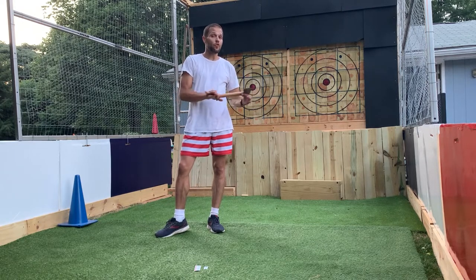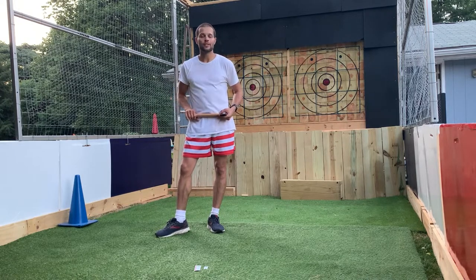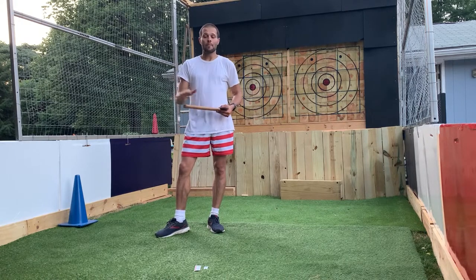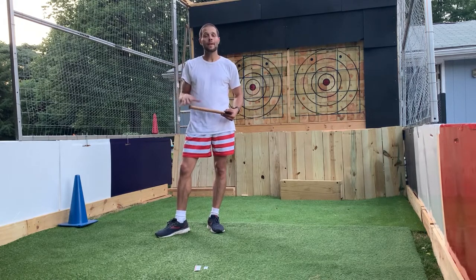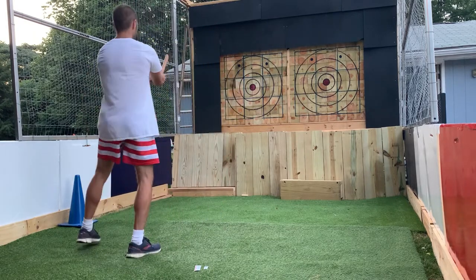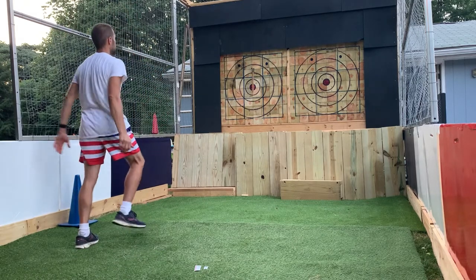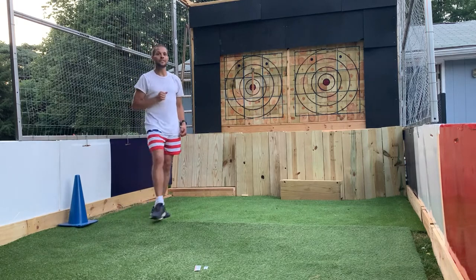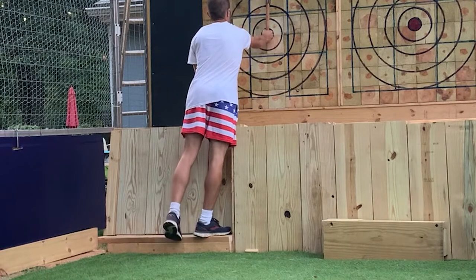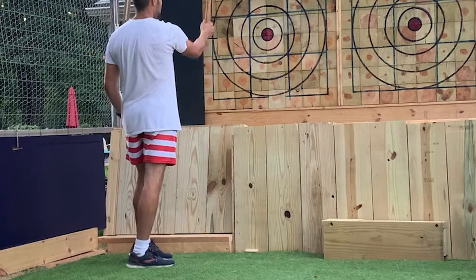After both people have thrown and you're going down the lane to retrieve your axe, only retrieve your own axe — do not pick up the other person's axe. Your job is to take your axe and place it back in the axe stand or on the table. When taking an axe out of the target, lean forward and wiggle it up and down — no side to side, just up and down — and it'll come right out.